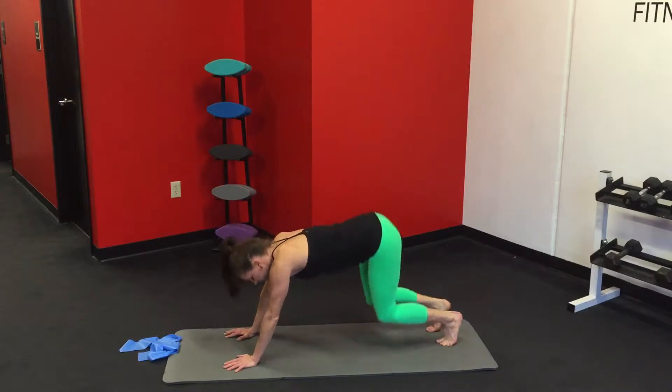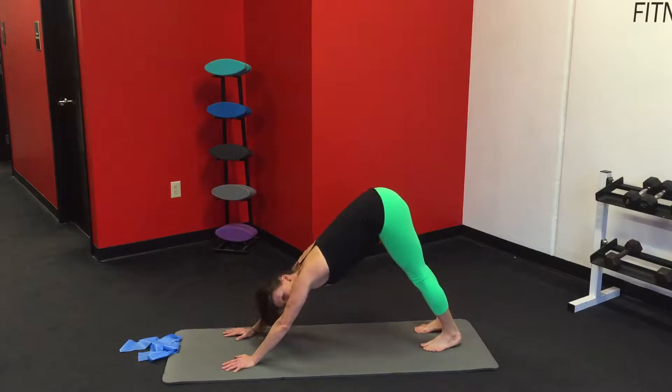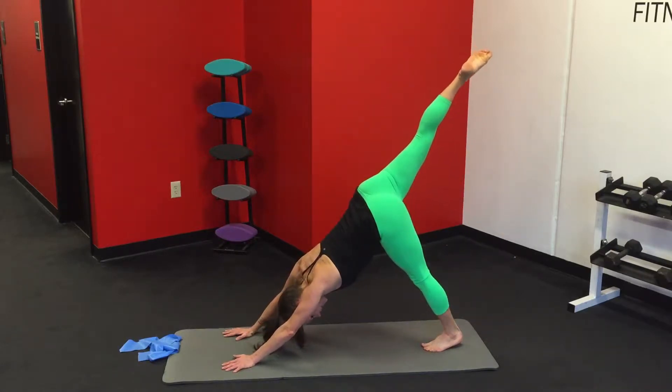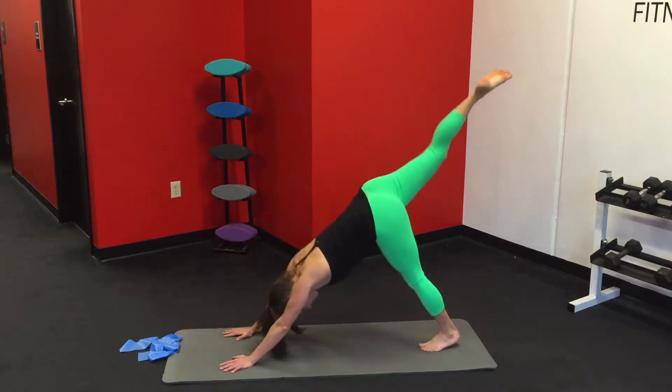Stretch it back into a child's pose. You should feel that through your legs and triceps too. Curl the toes under, press the hips back, coming into a downward facing dog. We're going to extend our right leg up toward the sky, pull the knee in toward our nose, shifting into a high plank, and back.